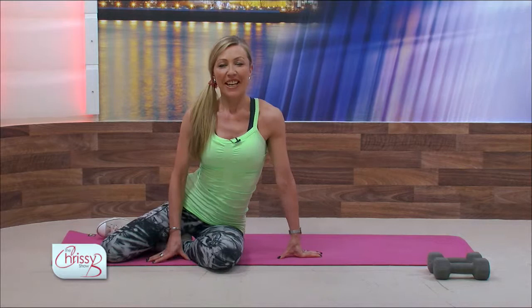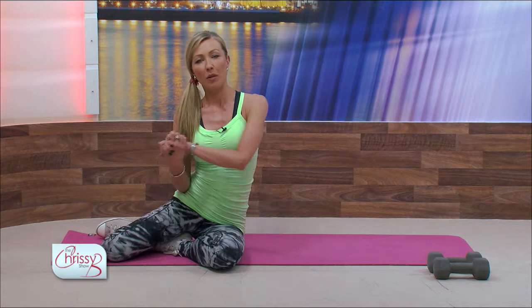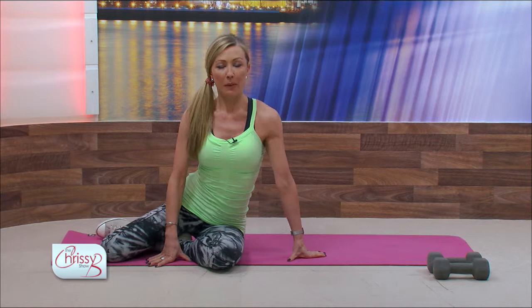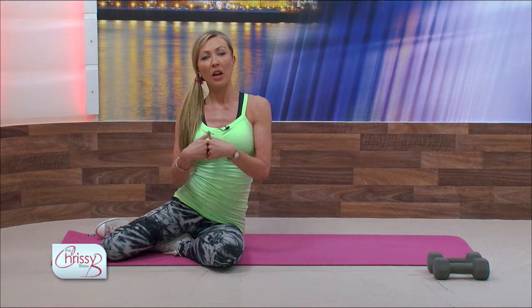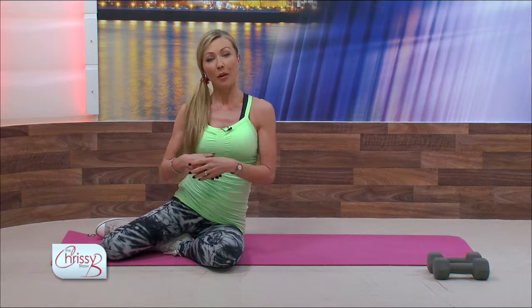Hi everyone, Jane here with your fitness tips. Today I'm going to get down on the floor and show you how to ease the dreaded back pain. So many people suffer from back pain — sometimes it's chronic low-grade niggling backache, and sometimes it can be quite severe. The exercises I'm going to show you are very safe, so if you have back pain you can try these. Move really slowly and it should help ease the back pain.